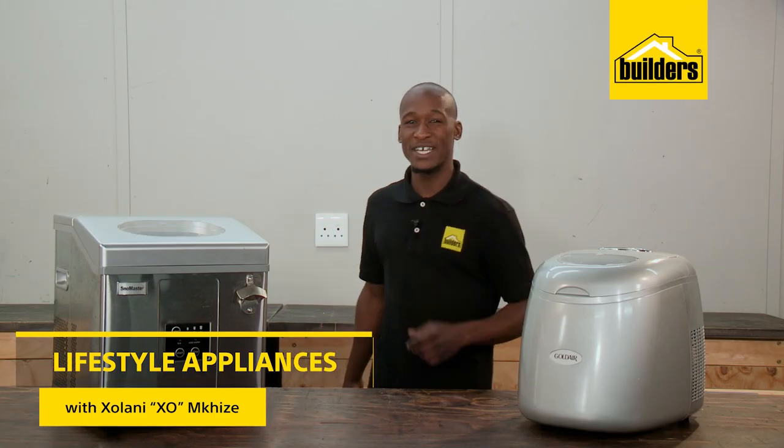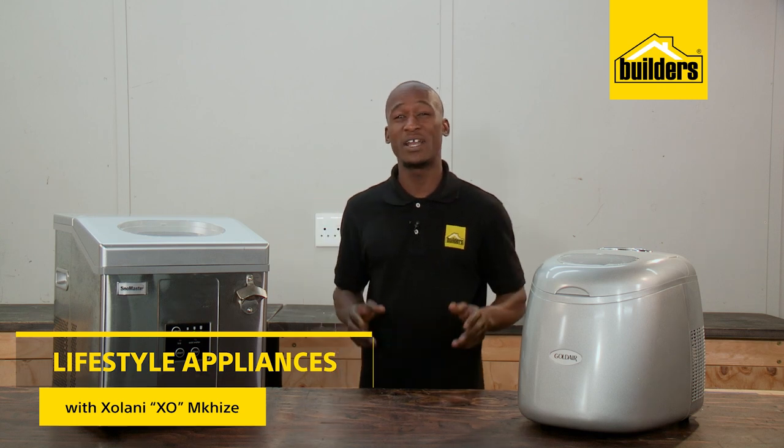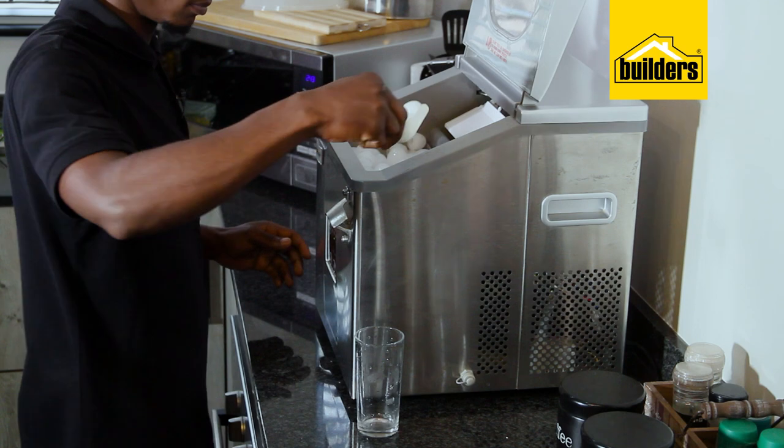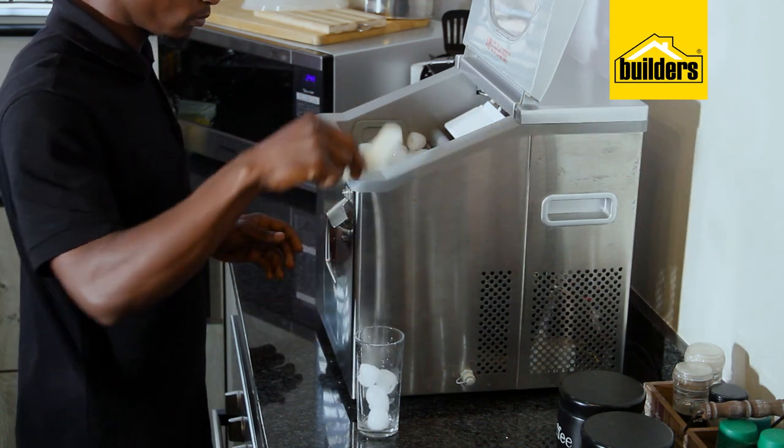There are not many things that are more satisfying on a hot day than an ice-cold drink. And having your own ice maker at home providing ice all day is the answer.